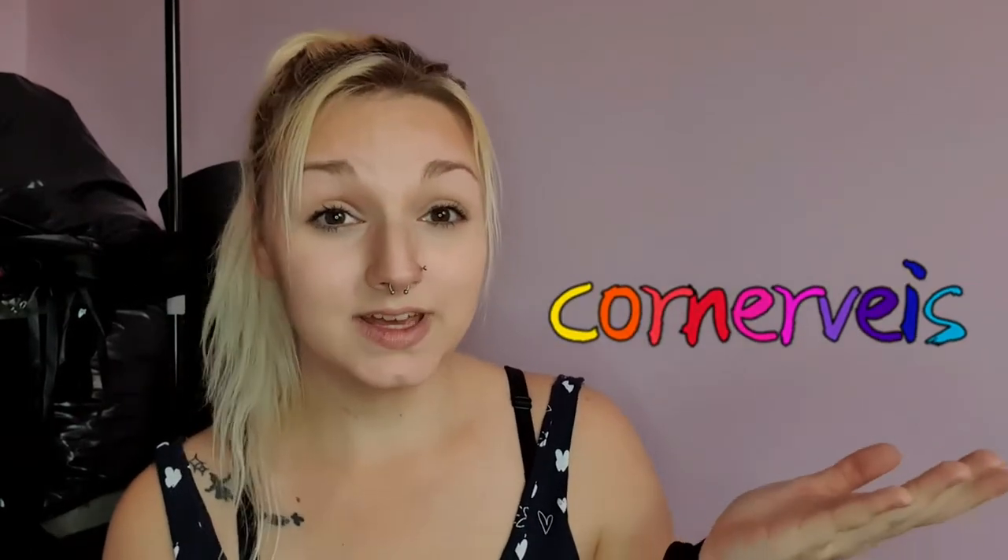Hey guys, it's Annie, welcome back to the channel. So as you can see by the title, I'm basically gonna be reviewing my Corner Race order — I'm not actually 100% sure how to pronounce it, but it's basically this brand which has clothing, wigs, and that kind of stuff. I actually ordered a wig from them a few weeks ago and it arrived a couple of days ago. This isn't going to be like 100% your average review because I've never had a wig before, I've never worn a wig before, other than those like one pound ones from Poundland.